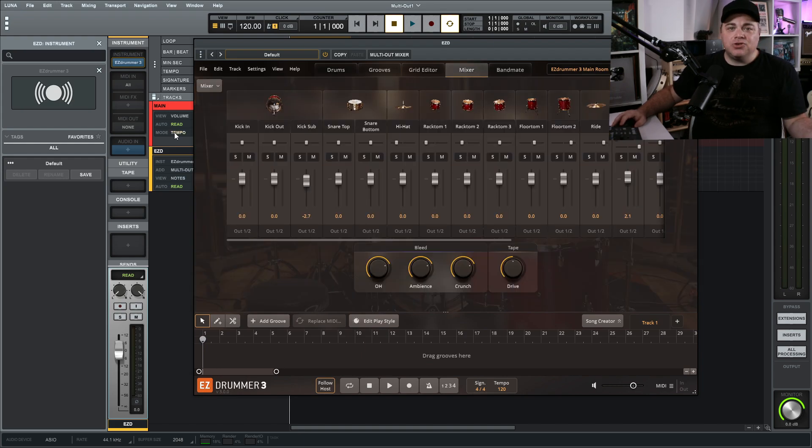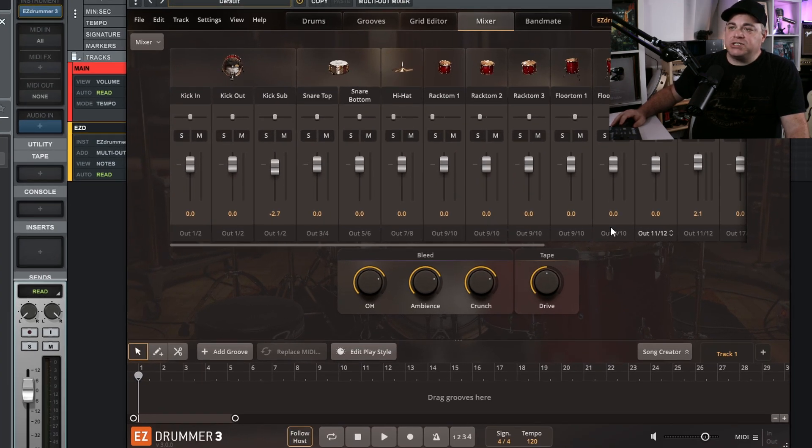With Easy Drummer 3, click on Mixer, then go to Multi-Channel for our route outputs. For each section, you choose what channel or channels you want to output to. I have three different kicks — I could put each to their own track, or group all kicks to one. I'll leave kicks at one and two. For snare top and snare bottom, I like separate tracks, so three and four for snare top is fine.